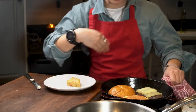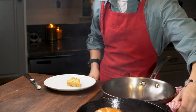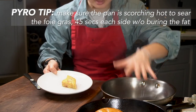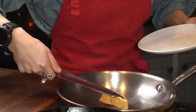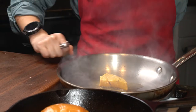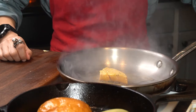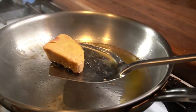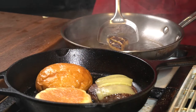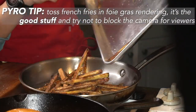We're gonna let it finish cooking with the heat of the skillet. To cook the foie gras we need a scorching hot skillet — 45 seconds on each side.